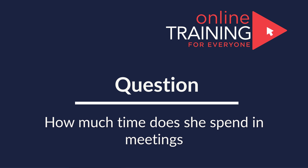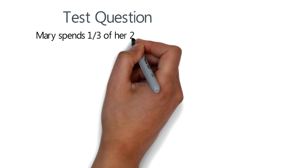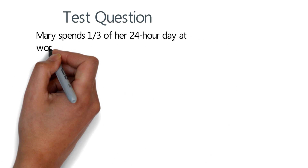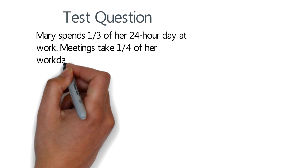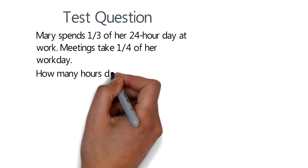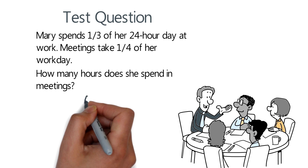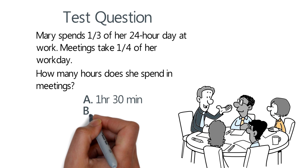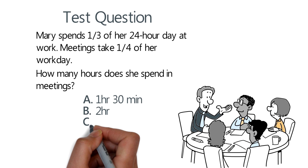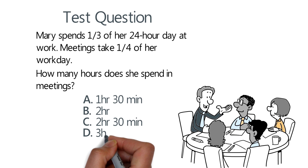Here's an interesting question which tests how well you plan your day-to-day work. Mary spends one-third of her 24-hour day at work, and meetings take one-fourth of her workday. How many hours does she spend in meetings? Choices are: A, 1 hour 30 minutes; B, 2 hours; C, 2 hours 30 minutes; D, 3 hours.